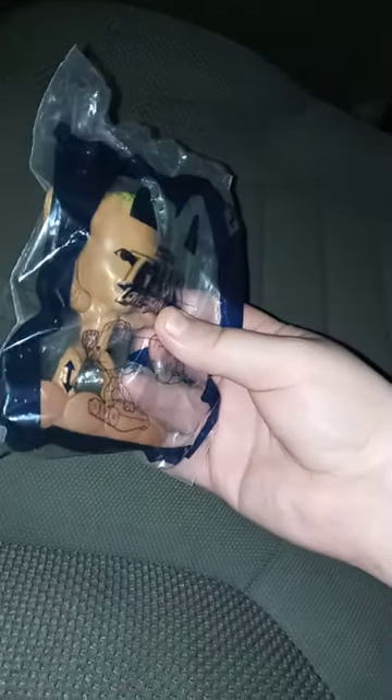Yesterday morning we did an unboxing of Thor, but yes, toy number two will be Groot, which you are seeing right now from this unboxing video.